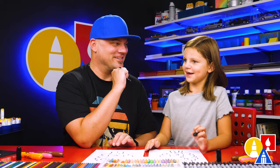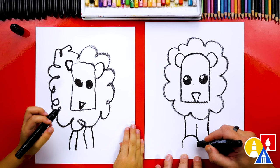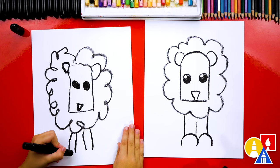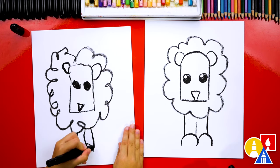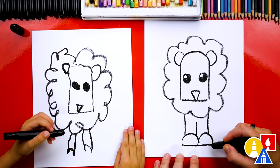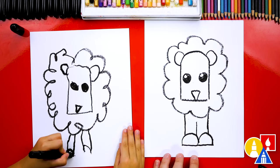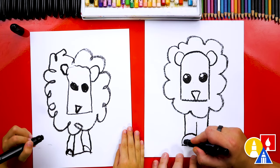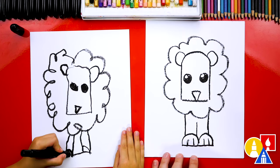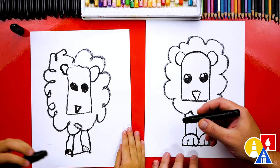All right, you ready to keep going? Now let's draw the paws. We're going to draw two upside down U's next to each other — one for that leg and one for this one. Then we can connect the bottom and draw a line straight across. Then I'm going to draw two toe lines — you could leave them off if yours is really small, or just draw one. Let's get two on one and one on that one.